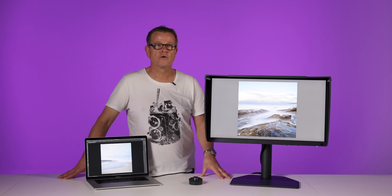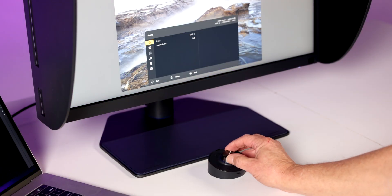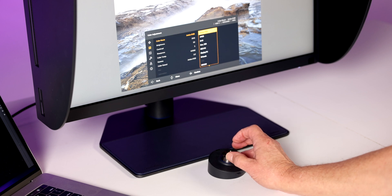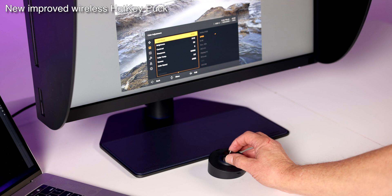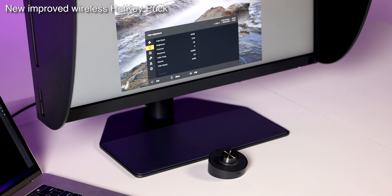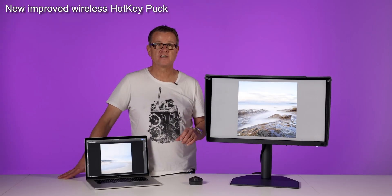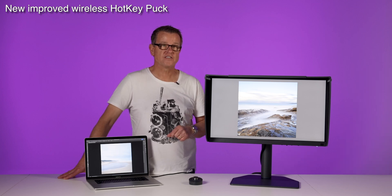The hotkey puck is the controller with which we control all of the settings on the monitor. We can control those settings through the buttons on the monitor, but it's much easier through this remote controller. Traditionally this controller was also connected with a cable, but I'm glad to see that it is now wireless, which is a really nice touch. This hotkey puck allows you to change colour spaces, calibration settings, and even view the image in black and white at the touch of a button.